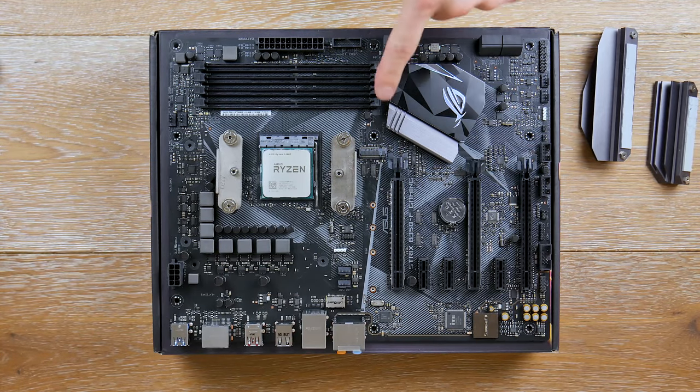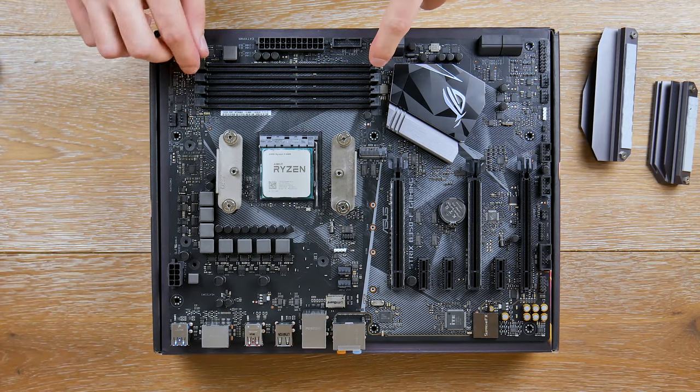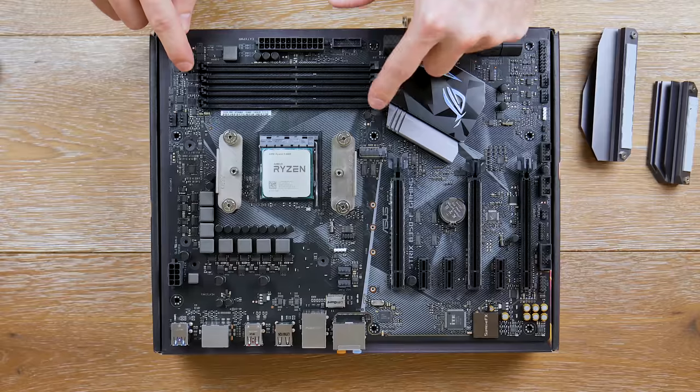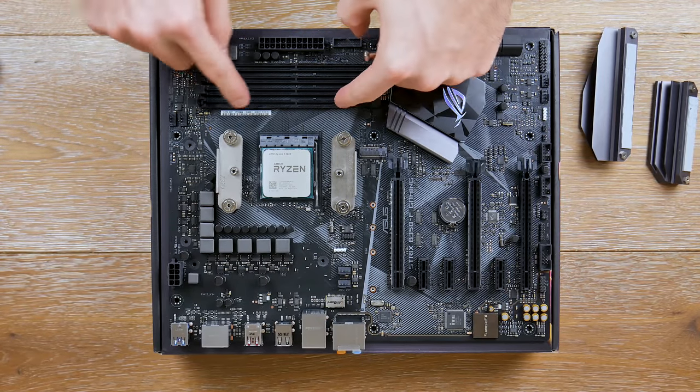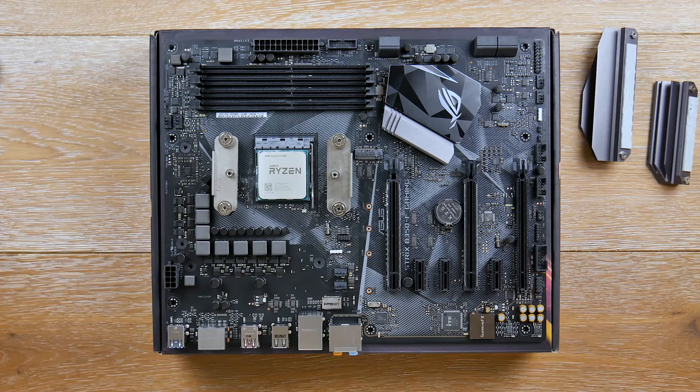We have four DIMM slots supporting a maximum of 3200 MHz and up to 64 GB of RAM. These are a little different — the tabs only open on one side; the other side is fixed. You just drop the DIMM in and snap it in place. Here's a USB 3.1 header. We have six SATA ports — two separated up top and four others below — which is fine.